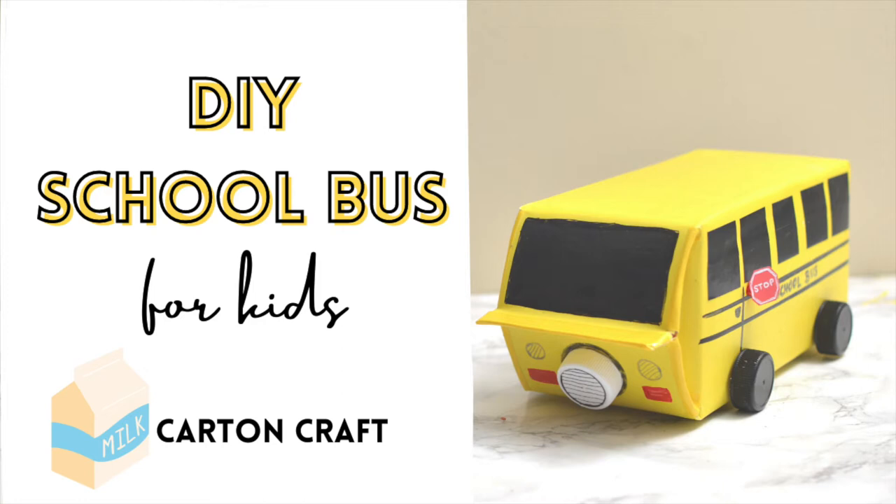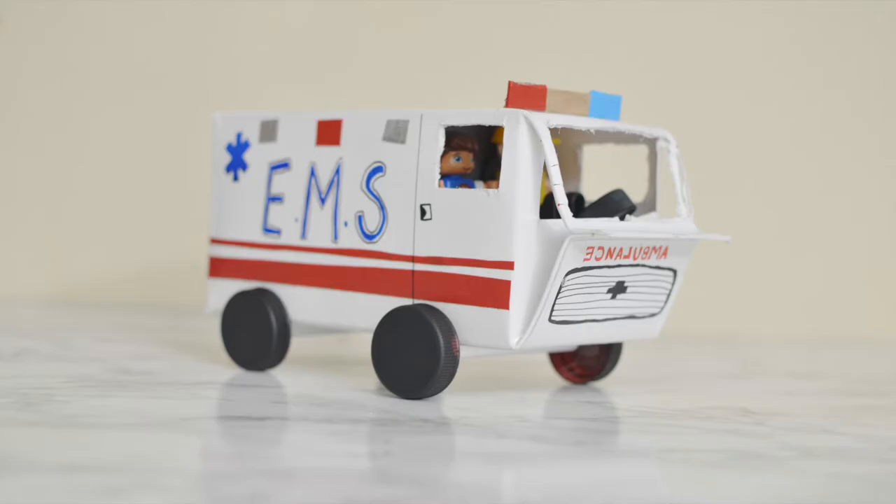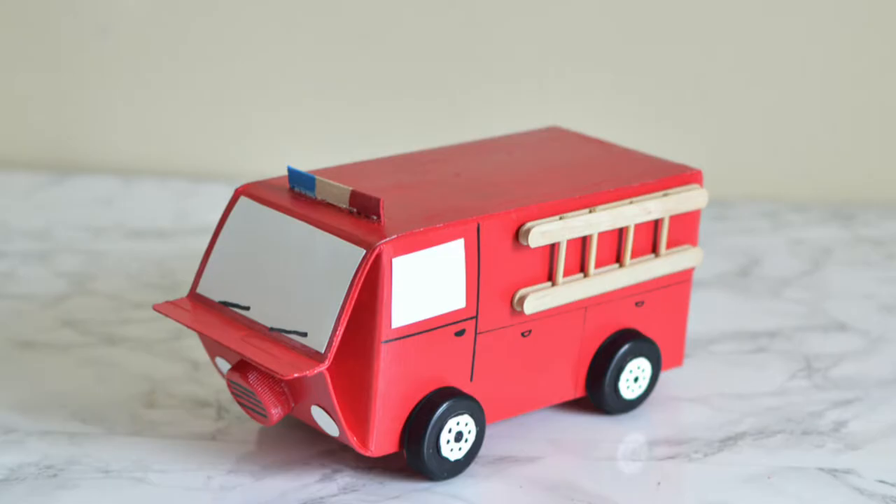Hello everyone, welcome to my channel Vikalpa, where I share all things crafty. If you have been following my channel, you know we love to make DIY toys. I have shared how to make a toy ambulance, fire truck, and other DIY toys before. In this video, I am going to share how to make a school bus toy using a milk carton.